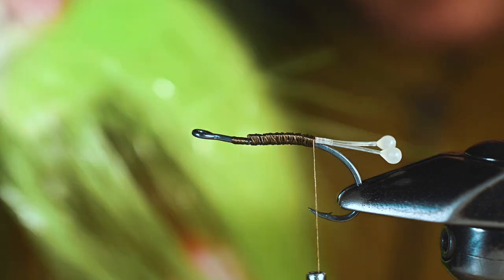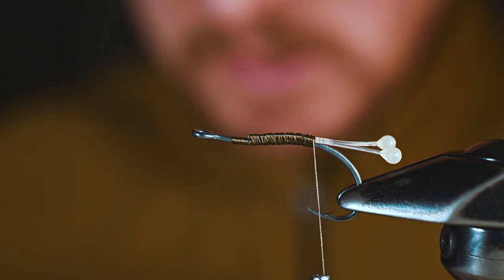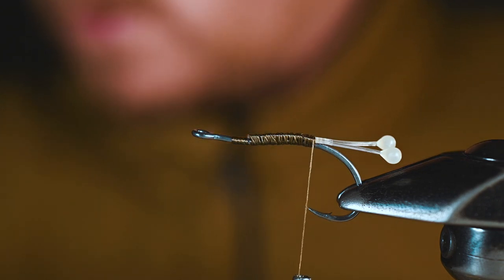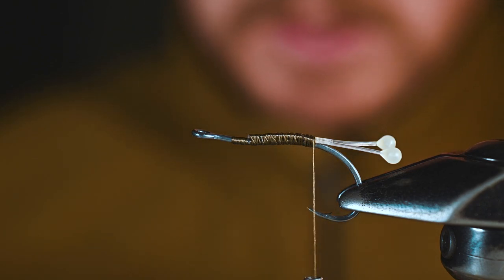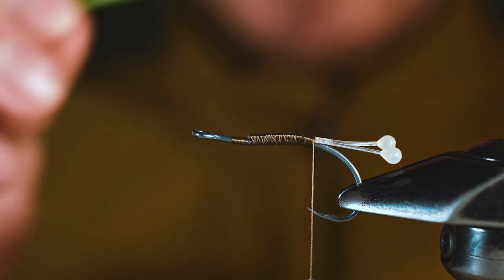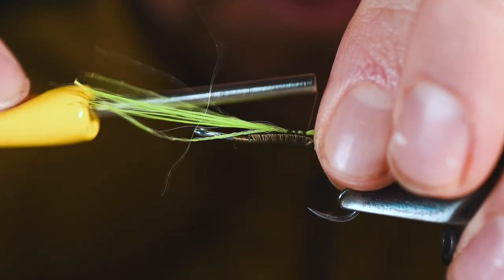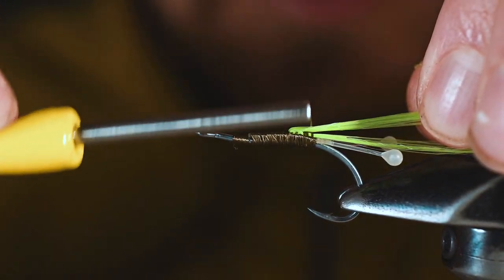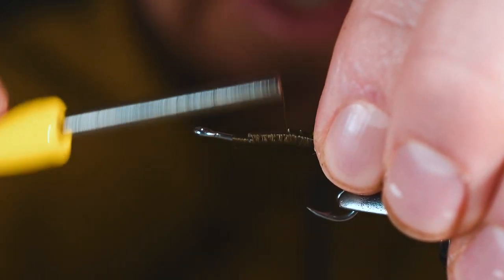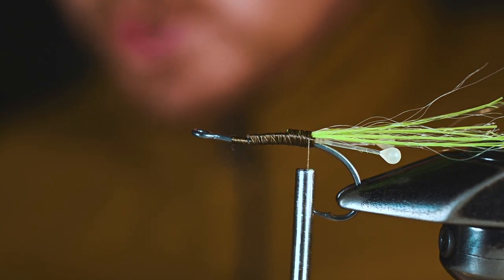The second material we're going to use is some glow-in-the-dark flashabou in green. Out of all the glow-in-the-dark materials out there, green glows the best — I far prefer it to glow-in-the-dark red, blue, or white. Glow-in-the-dark green seems to be the most vibrant. This flashabou isn't going to be what truly illuminates this fly, but it will add a little bit, and we're going to tie in quite a few strands as the antennae.